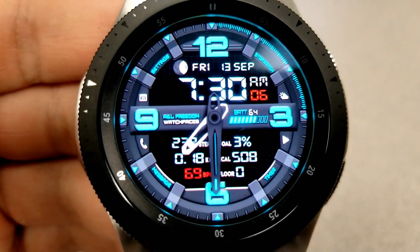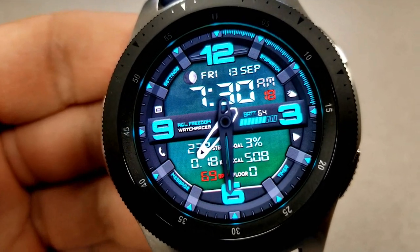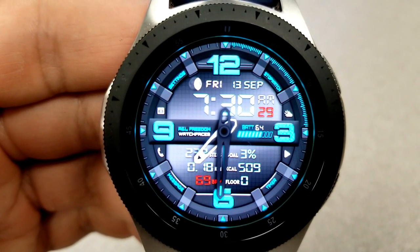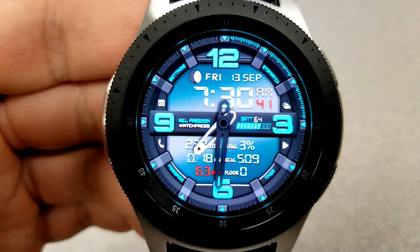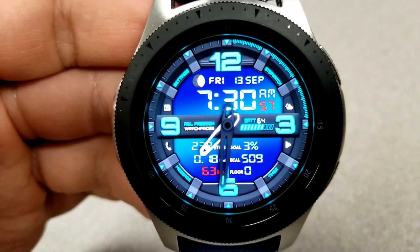Now, the information is split into the two main areas with your full date, moon phase, and digital time shown in the top half of the face. And yes, this can be set in a 12 or 24 hour format. And then in the bottom half of the face, you have your total steps count and goal, you have your distance moved,